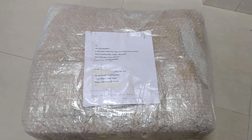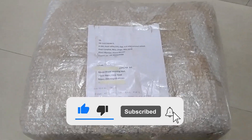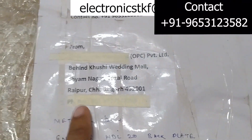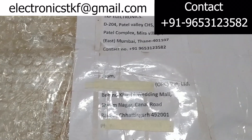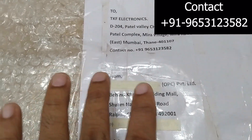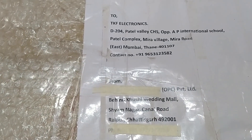Hello friends, welcome back to my YouTube channel TKP Electronics. I hope you all are doing fine. I received one shipment from Raipur. He is also one of my big customers. Sorry for hiding the contact number and address because it's customer's privacy.